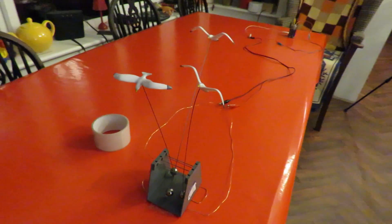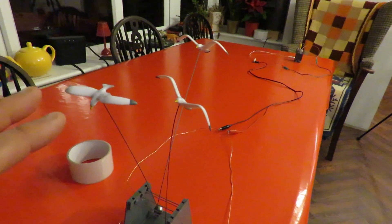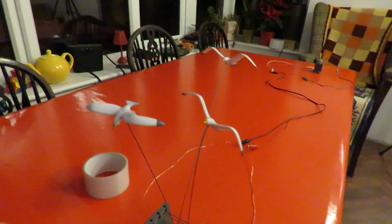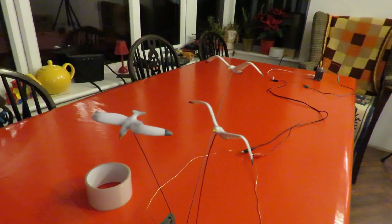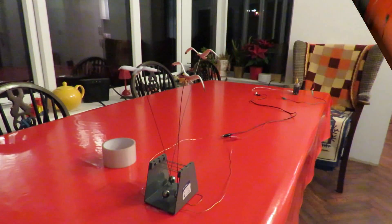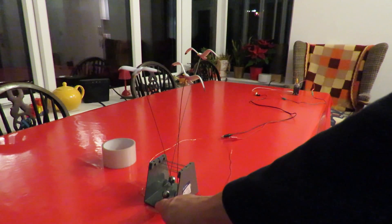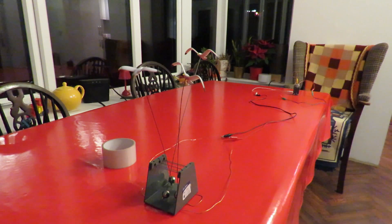I'll set the camera up at this end so you can see them moving. Even me talking is putting enough breeze to cause them to move slightly, which is why I want to be down the far end. I'm a little bit concerned this looks like one of those spoof videos where people are trying to convince you something's happening that isn't — but that's not what it is. It's very simple: just current flowing through the wire causing the magnets to move, and I'm trying to keep it as clear as possible.